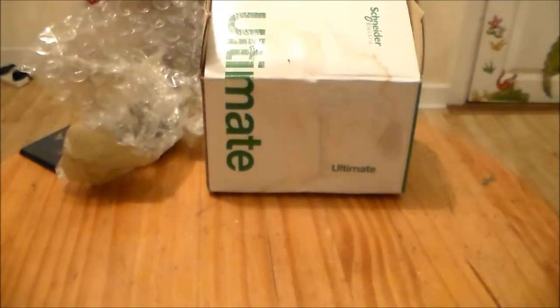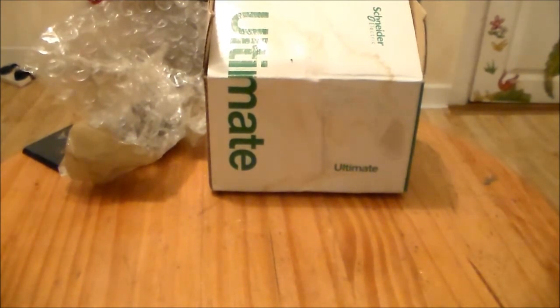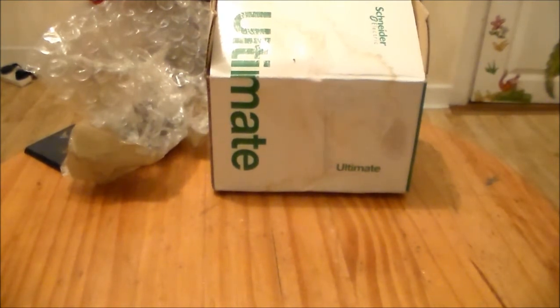Hey guys, Sponge Murphy here, back with another eBay loot video. I've been trying to stay off eBay for the last couple of weeks, trying to build the PayPal funds up a little bit. But you know, once you start buying stuff off eBay it's really hard to stop, and once you find a good bargain you really have to get it.